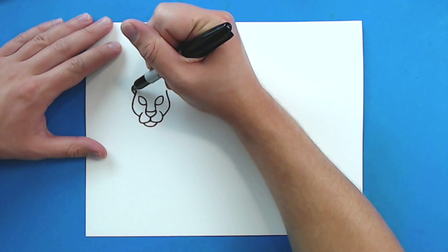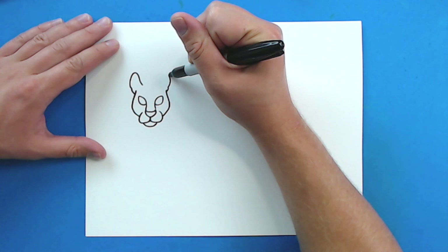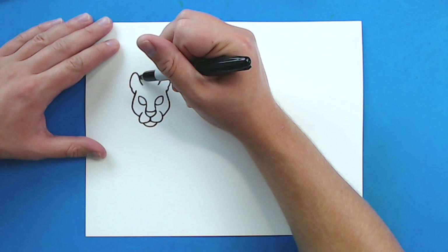Then they have kind of big ears. So starting right here, I'm going to draw a line that just kind of curves in and then up and then it's just going to go down. And then I'm going to do the same thing on this side — just going to curve up and then up and then just kind of curve down like this.